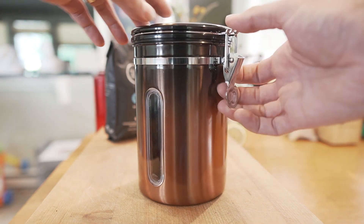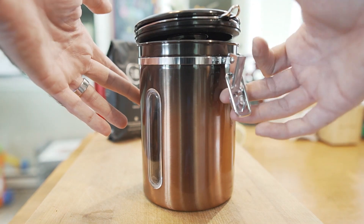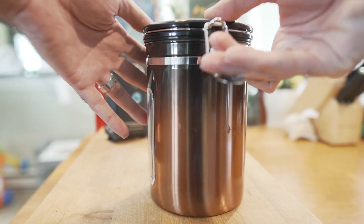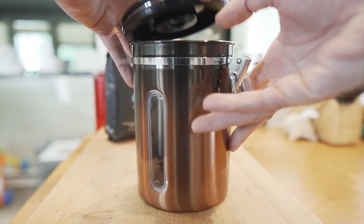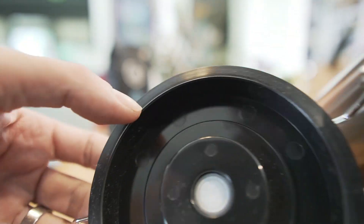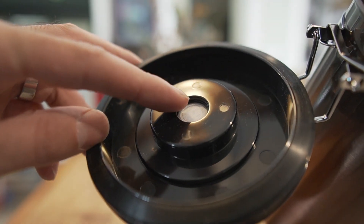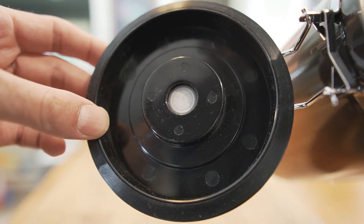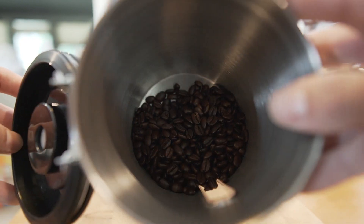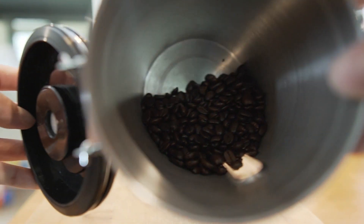This is the coffee canister from Malmo. It has a latch at the top that's really easy to operate with one hand, whether you're opening it or closing it. It has an airtight seal with a rubber gasket around the top of the lid and a one-way check valve that lets air out but won't let any air in. The whole thing is stainless steel construction.